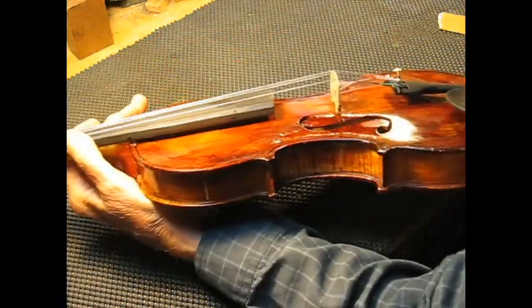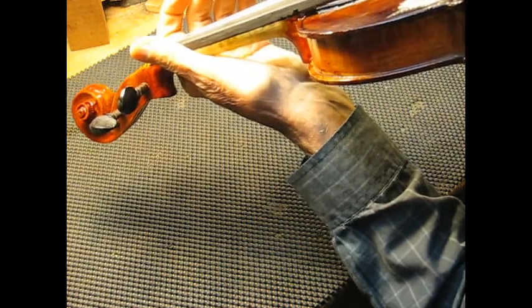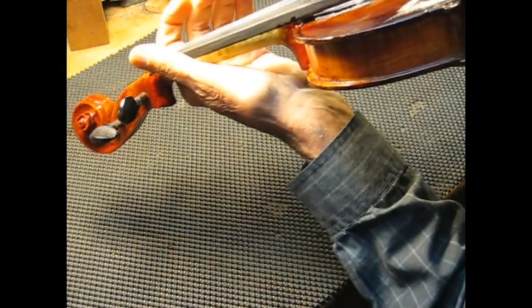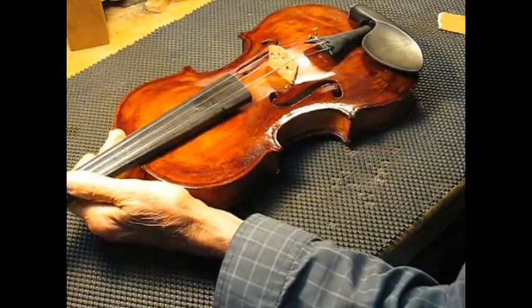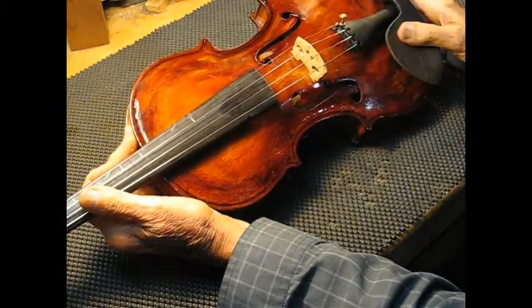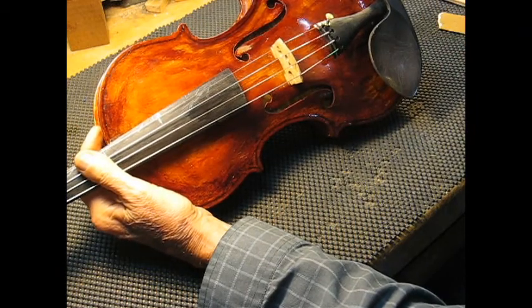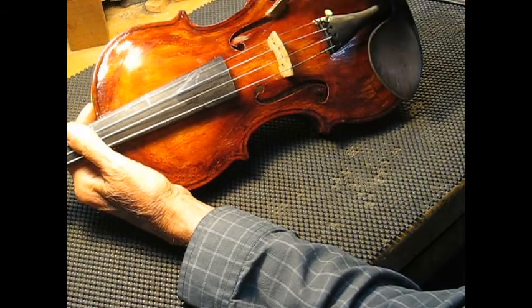So in this case, let's just play across the strings and see how this one sounds. I would say it's a little weak on the A-string side — the other side is a little more powerful. So whichever side is weakest, the correction is to open up the long part of the sound hole.